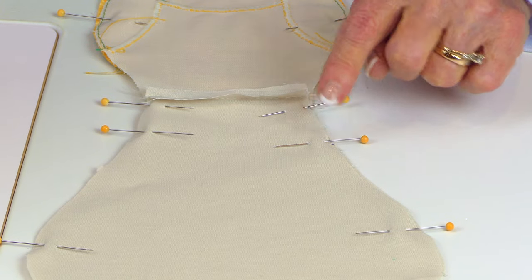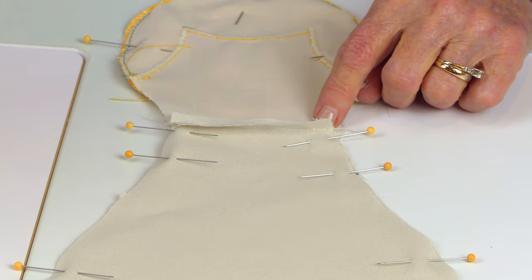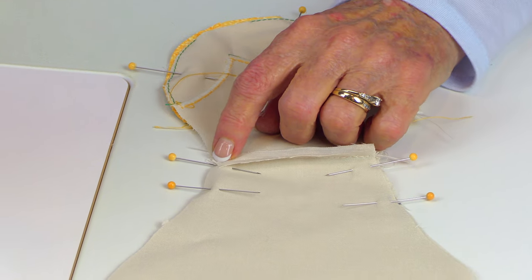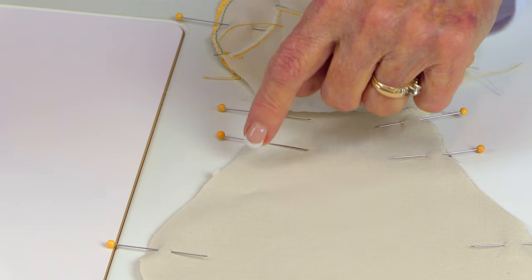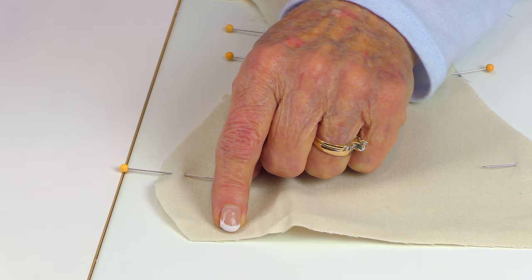Here's where the opening is — back stitch here, skip the opening, back stitch, and stitch around. Then back stitch down here where you come to the next opening for the arm. Pick up, back stitch a little bit, stitch down around here and in about a half inch. Leave those openings for attaching the arms later.